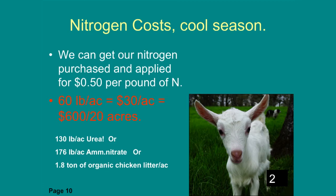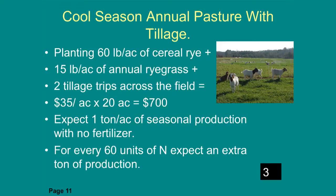For cool season grasses it'll cost about $30 per acre to produce one extra ton — that applies to ryegrass, fescue, whatever you chose. For a cool season annual pasture with tillage on the tilled ground, you'd plant 60 pounds of cereal rye plus 15 pounds of ryegrass with two tillage trips — about $35 an acre or $700 for the whole field — and you'd expect one ton per acre of seasonal production.